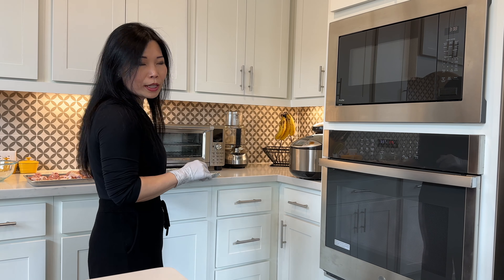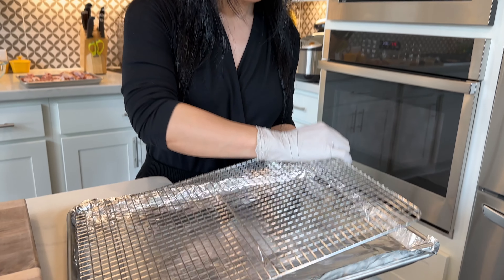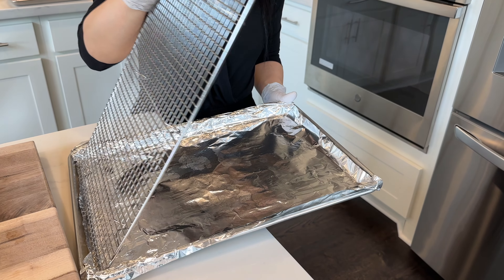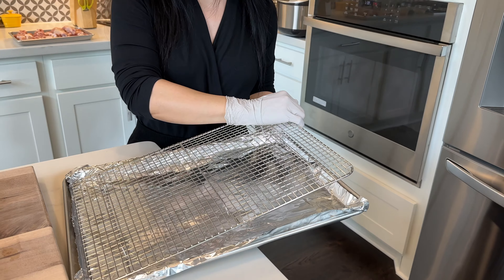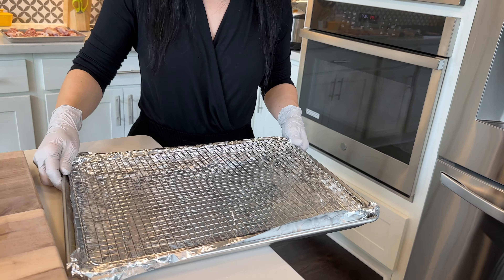While the oven is preheating, we want to prepare a baking rack. What I have here is a baking rack in a sheet pan over aluminum foil to make cleanup easier. I'm going to set this aside while we prepare the chicken.